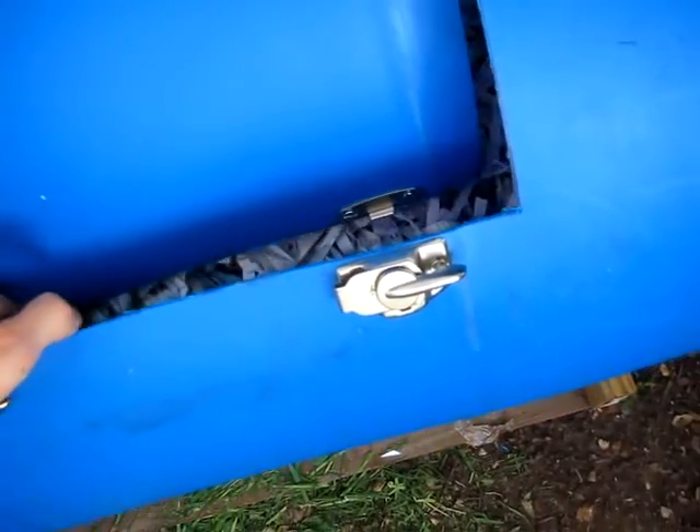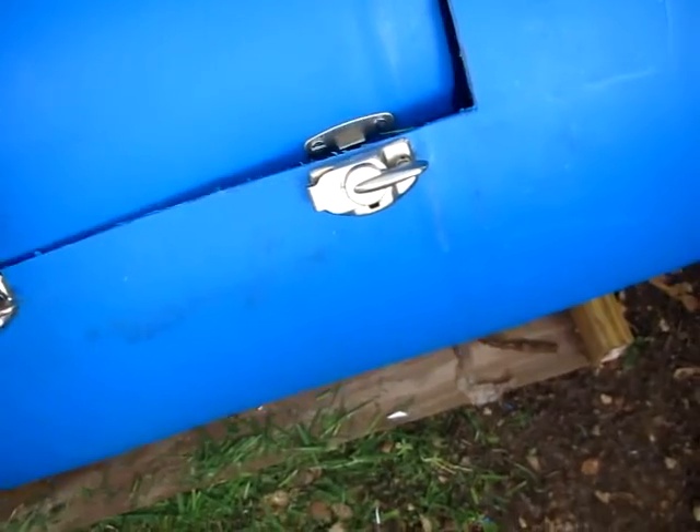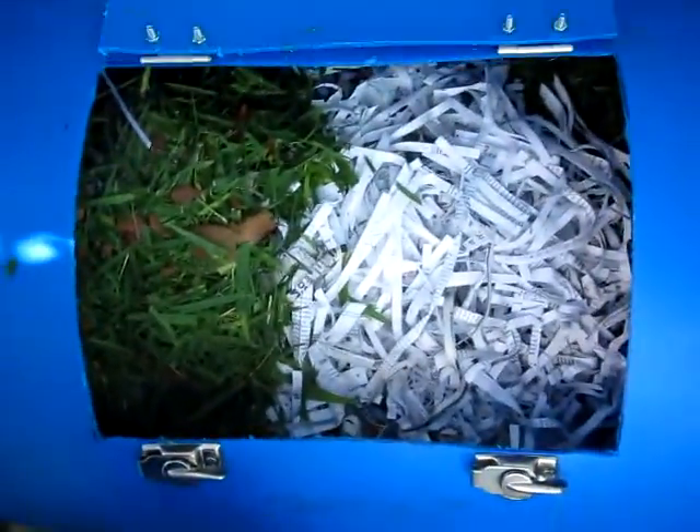This is the only design flaw — the lid falls in. See if I can get it. It's hard to do with one hand. Ta-da.